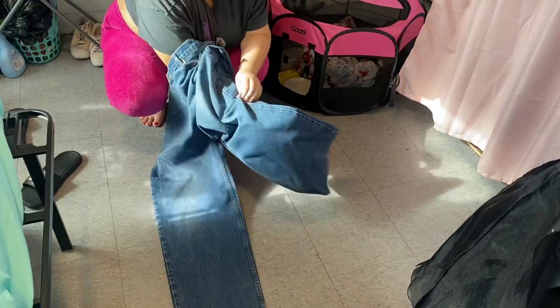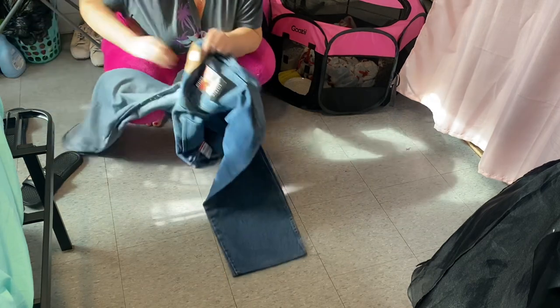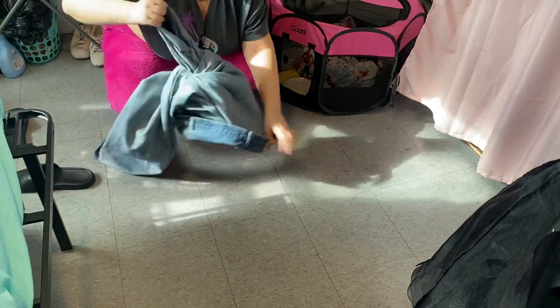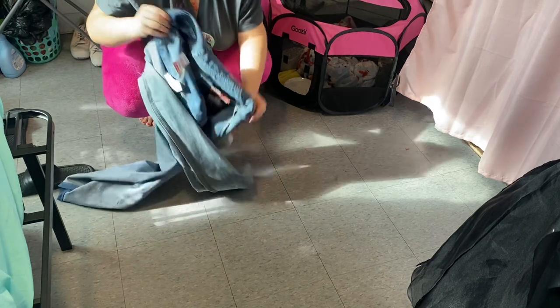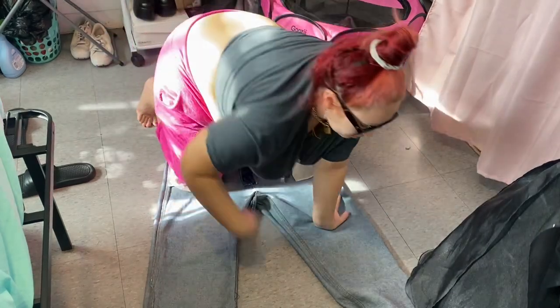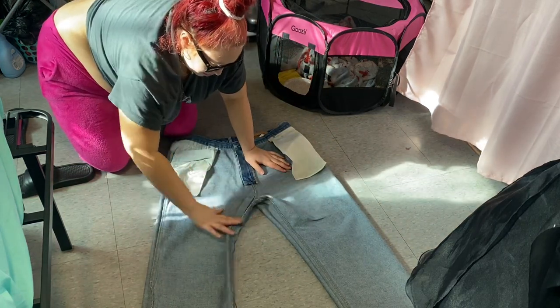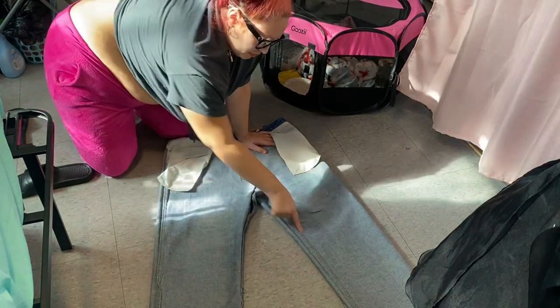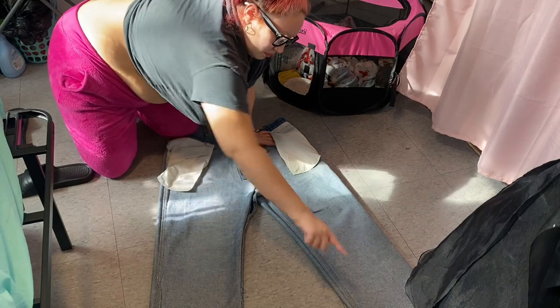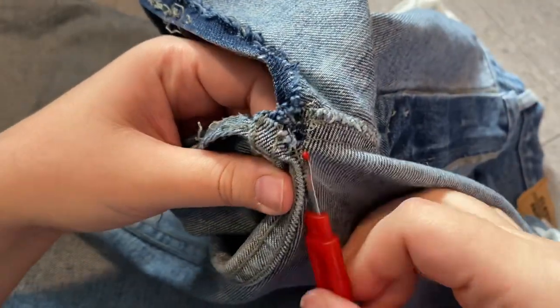Hey besties! I'm so sorry to be so abrupt with this intro, but I didn't record an intro for this tutorial — which is not really even a tutorial because I don't know how to teach people how to do things. Either way, we are turning these jeans into a denim skirt with a little surprise on the back. First we're going to start with seam ripping the inner legs of the jeans.